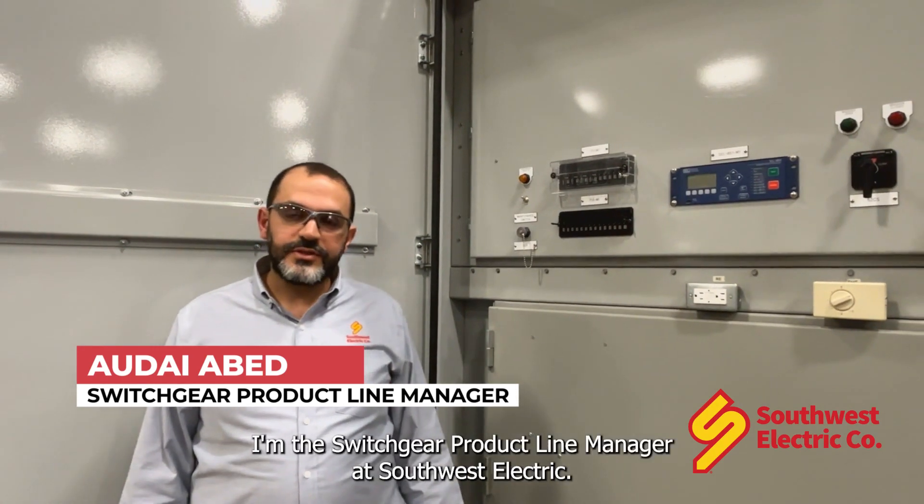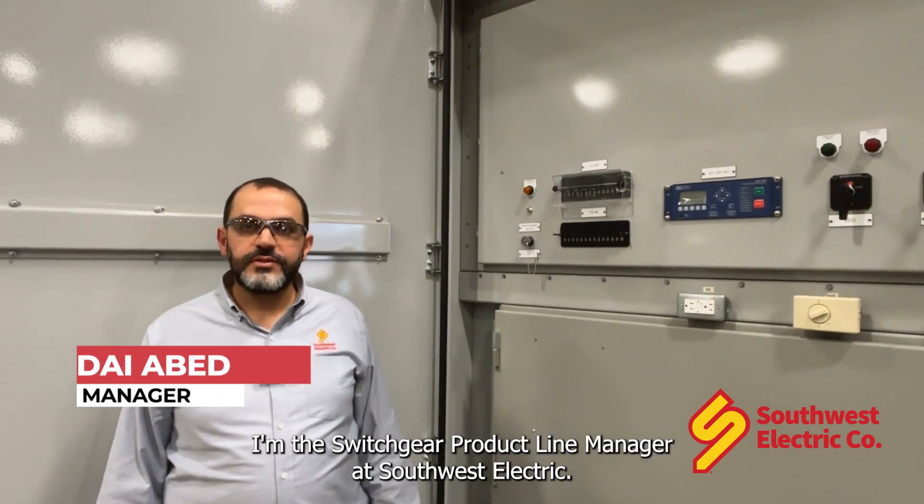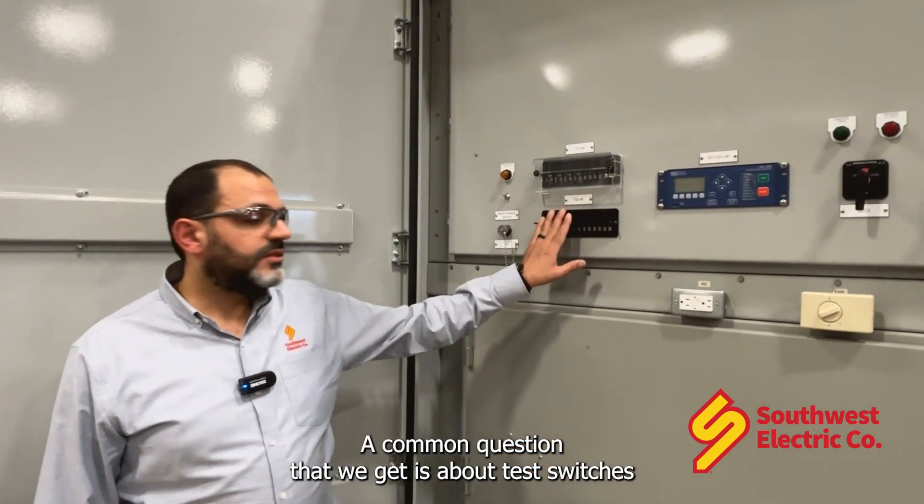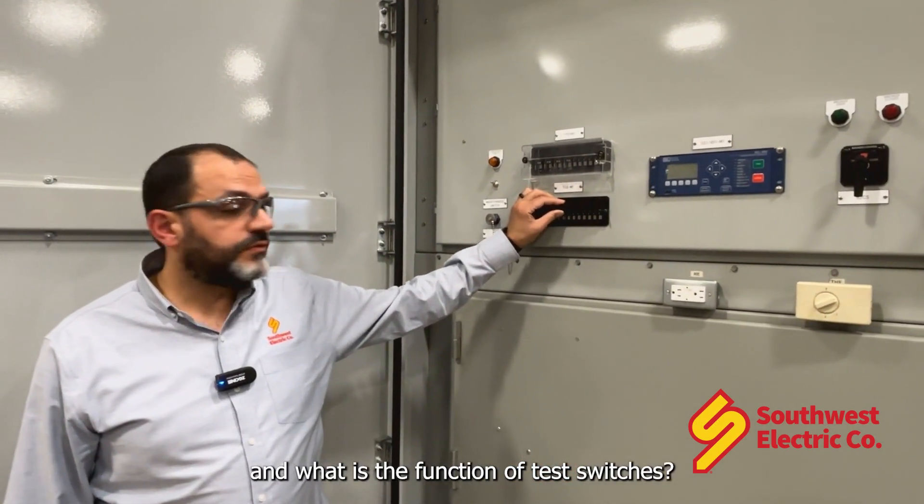Hi, my name is Ali Abed. I'm the Switchgear Product Line Manager at Southwest Electric. A common question that we get is about test switches and what is the function of test switches.